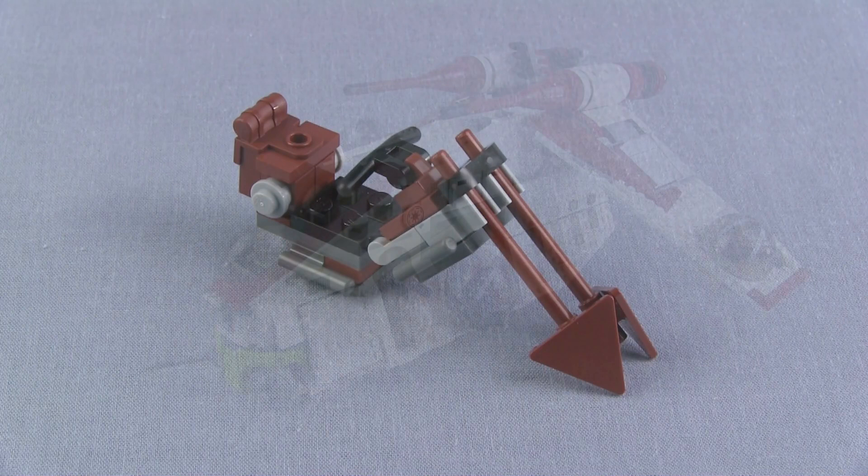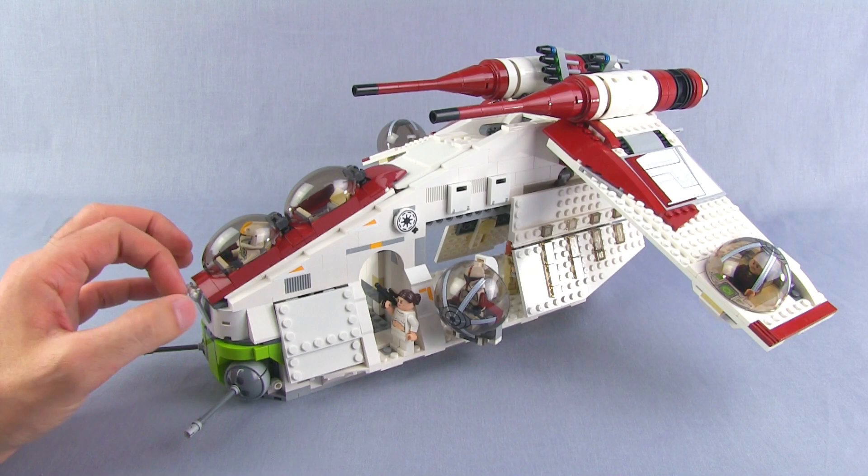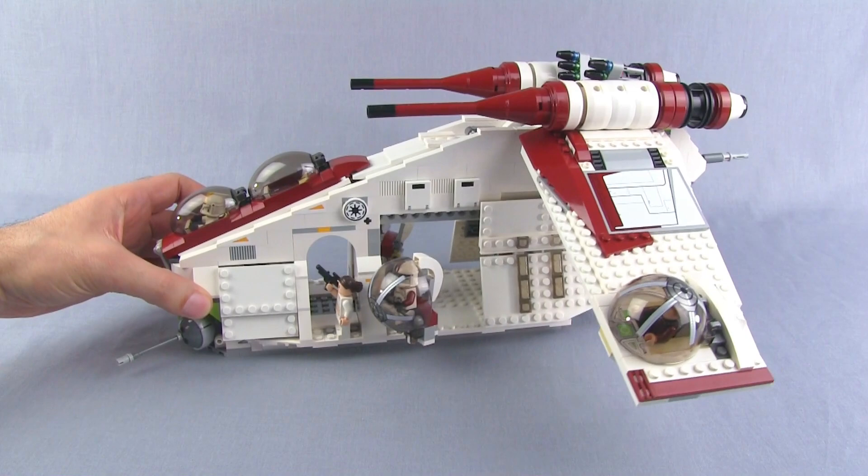The gunship — this is a big deal. Literally. Look at the size of the minifigs compared to this thing. It's much more massive than I expected. I haven't had one of the previous versions and I just didn't realize they were so big. The gunship itself in Star Wars lore has become pretty big too — it has become iconic and very recognizable as a Star Wars thing.